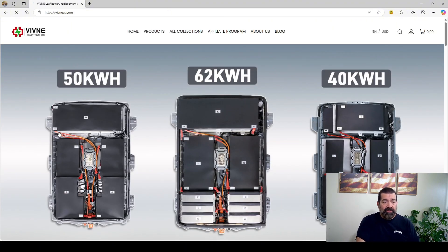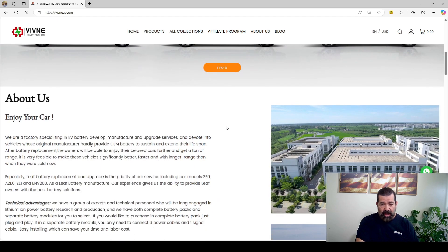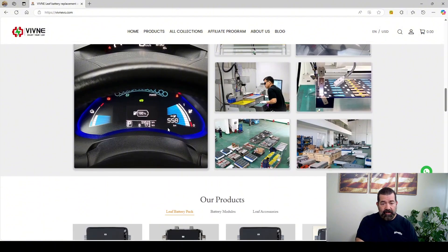That pulls you right to their home page and you can see they have a 50, a 62, and a 40 kilowatt-hour option for the Nissan Leaf — for all Nissan Leaves, first generation and second generation. Here you can see they're showing a 558 kilometer range on a first generation Leaf.